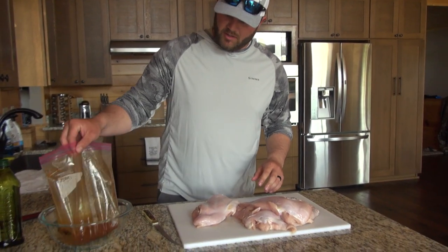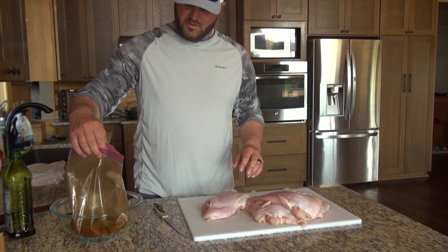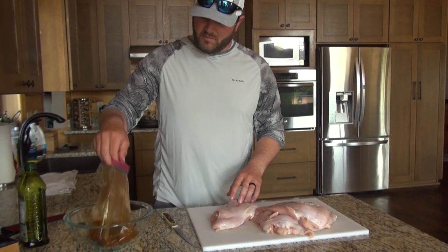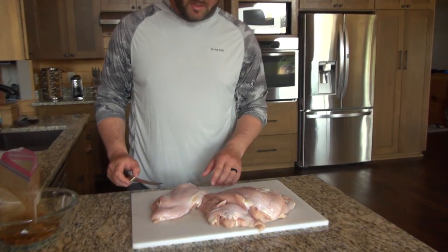Now we got this marinade made up. Like I said, it's just about half a cup of olive oil — you can use vegetable oil, canola oil, whatever. The oil is just a binder, as far as keeping that marinade stuck on top of the meat. So now we got that prepared, and trimming up this turkey is fairly simple.